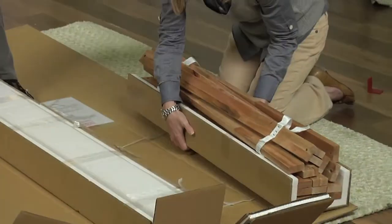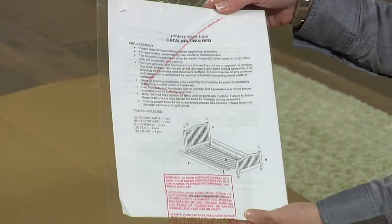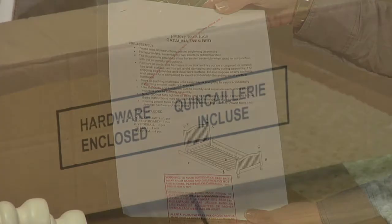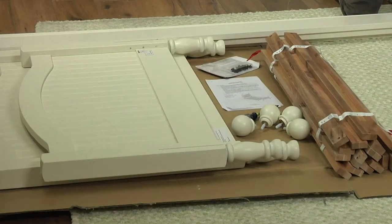Carefully unpack the box. Unwrap and set aside the large components. Locate the instructions and the hardware package, identified with a red ribbon, and lay out all of the hardware components.